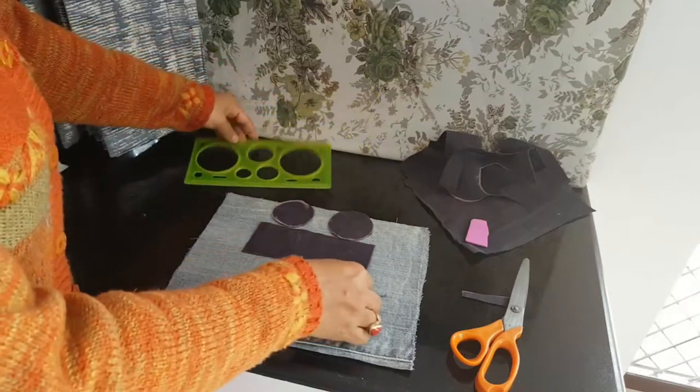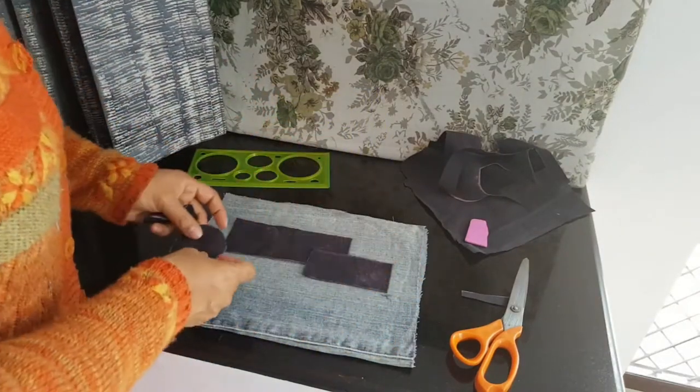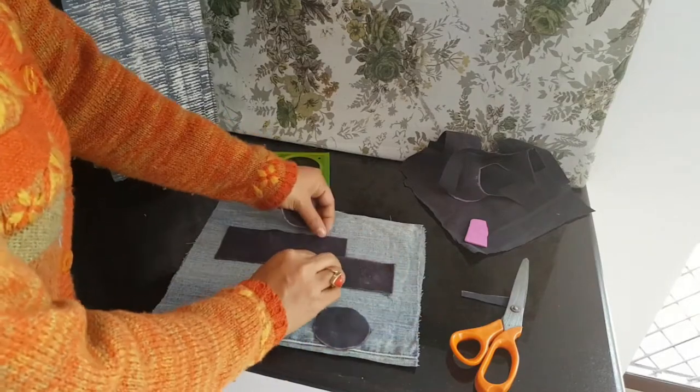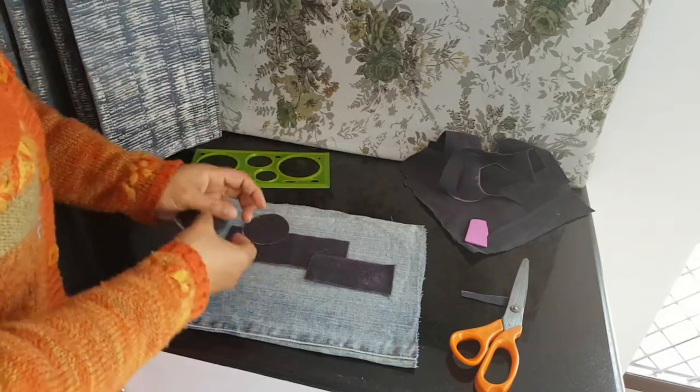Using a stencil I cut out two circles and two rectangles from the inner body fabric, which I plan to patch onto the front of my crossbody bag with some decorative stitches on my machine.